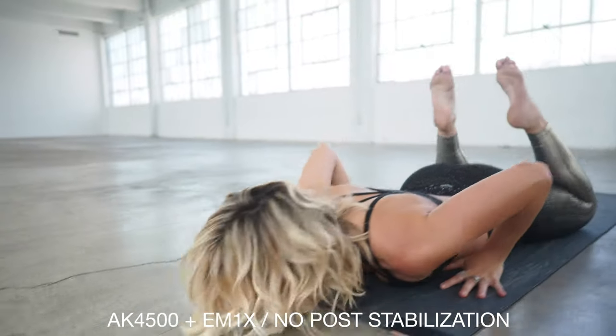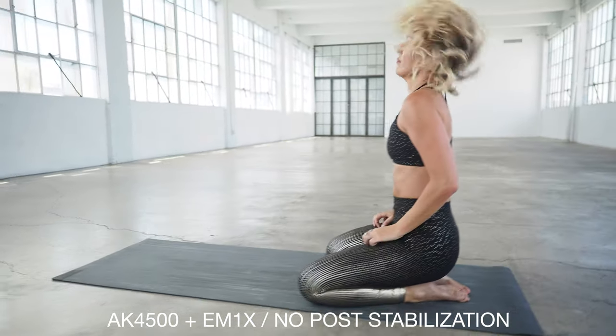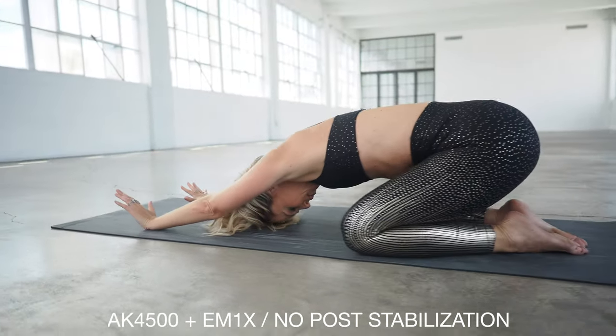The most important feature when it comes to a gimbal is whether it's smooth or not. You can have all the bells and whistles in the world, but what it comes down to is: is the gimbal smooth? A gimbal is there so you can do shots you can't do handheld — so you don't have to carry sliders and other products to get smooth, stabilized shots.